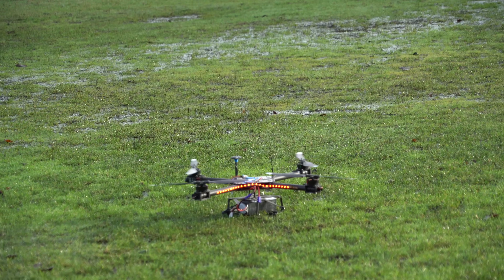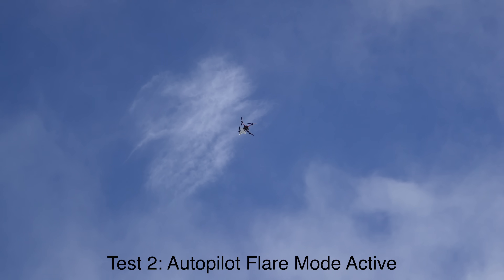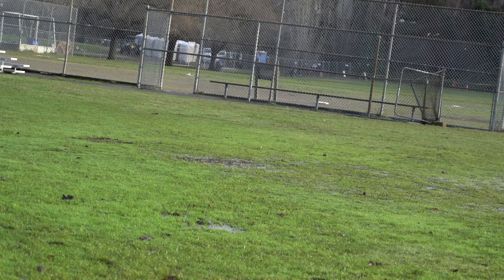There's some confusion about the disarm switch. We try again — drop in three, two, one. After some fumbling to get it off the drone, there we go — it works!